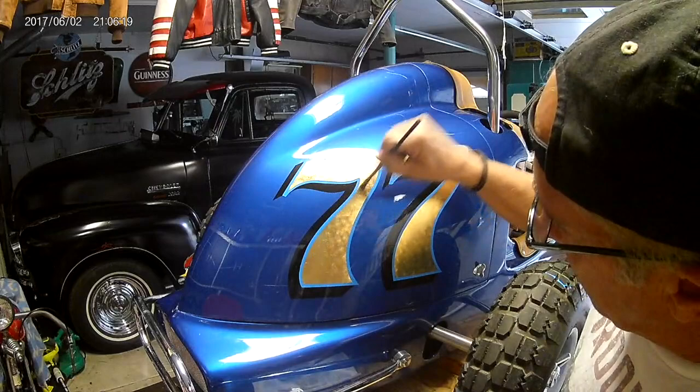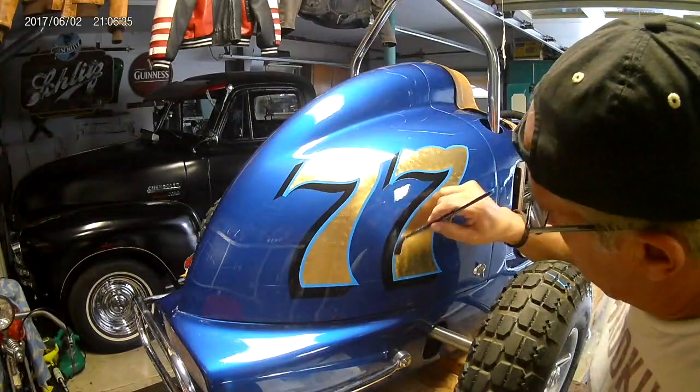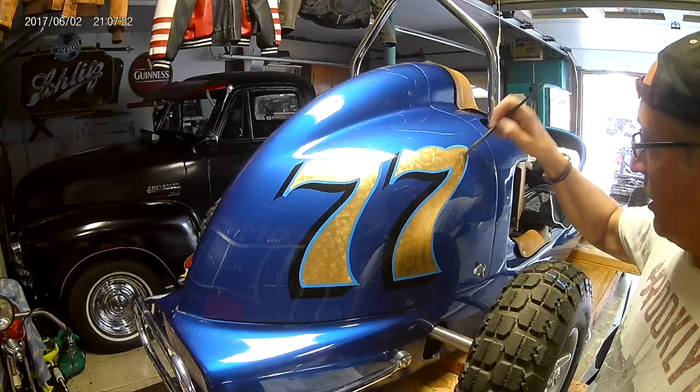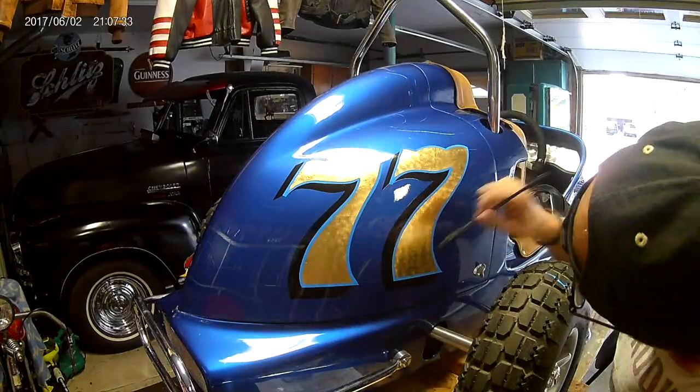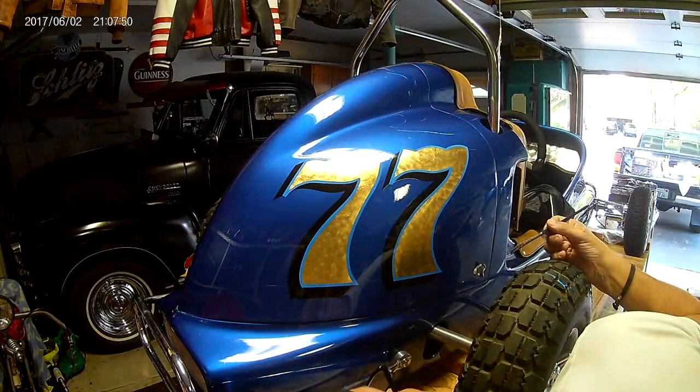Brush it on nice and even, try to get no runs. Make sure you cover every inch. You can give this two coats — you have to wait till the next day for the second coat because this will take a long time to dry. Try to level it out, make sure there are no runs. Look at it at different angles and it'll give you a different point of view of the coverage.